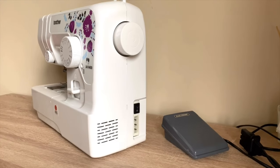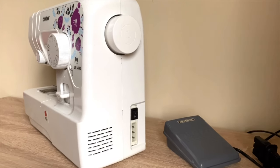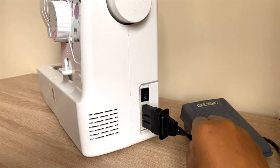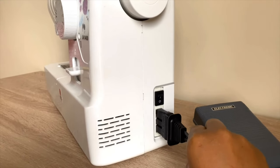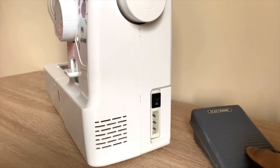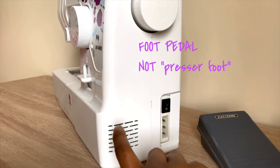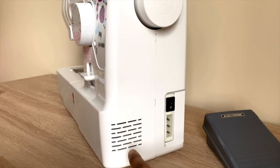Let us have a look at the right-hand side of the machine. This is a foot controller socket where the foot pedal plug goes in — and this is how you fit it in, like that. And this is the presser foot lever — so that is the foot pedal basically.